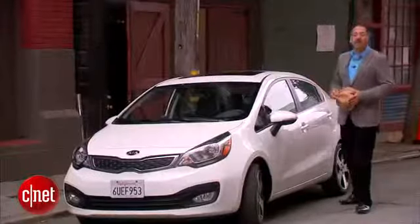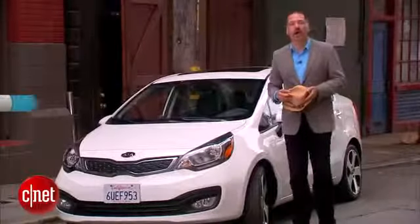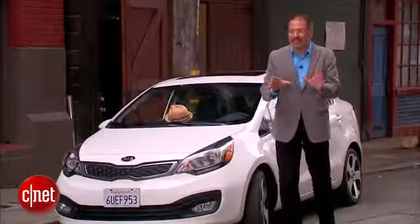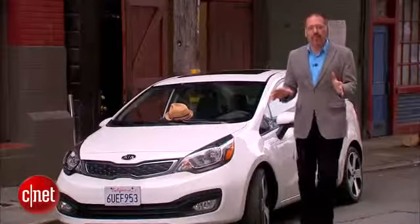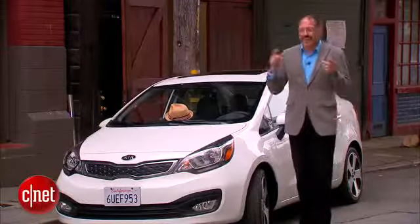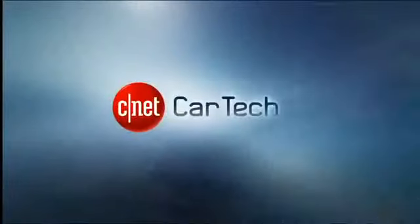Let's price our cheap and cheerful 2013 Kia Rio SX. This is the top trim car at $18,500. On top of that, you're going to want the premium package — it's an incredible value. At $23,500, it brings you navigation, rear camera, push-button start, wireless key, power glass roof, and heated leather seats. Of course you will.